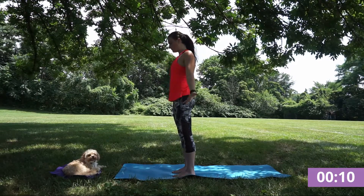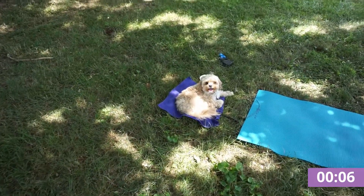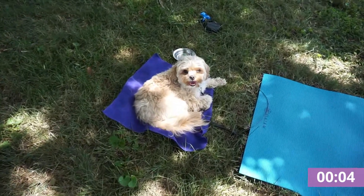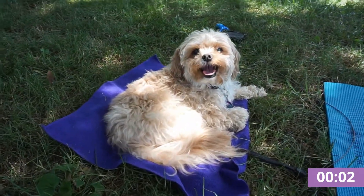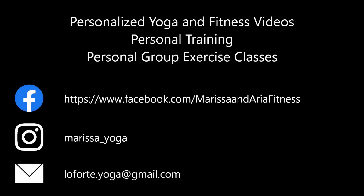Thanking yourself for having the time to flow through these sun salutations today — really getting the blood flowing and a full warm up to take you through your day. If you enjoyed this video, please like and subscribe. Thank you so much. Bye.